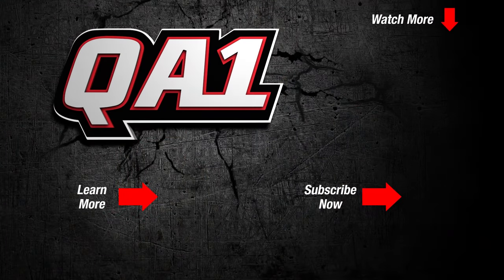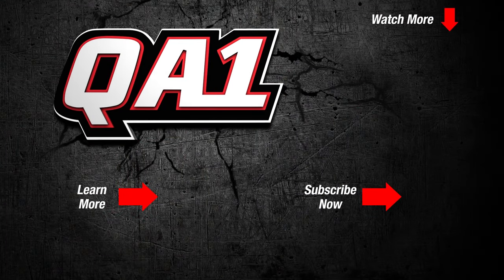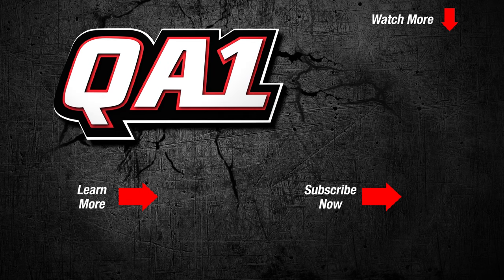If you have any questions, make sure you give us a call on our tech line or send us an email. Also make sure to like, click, and subscribe to our Facebook and Instagram at QA1 Motorsports.